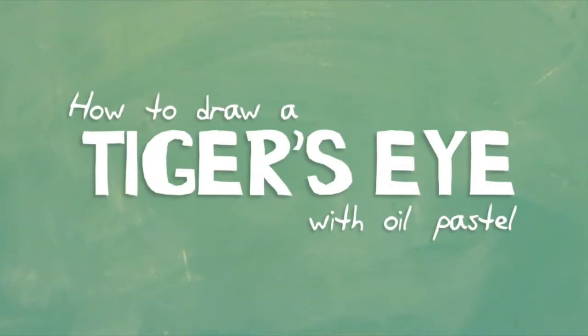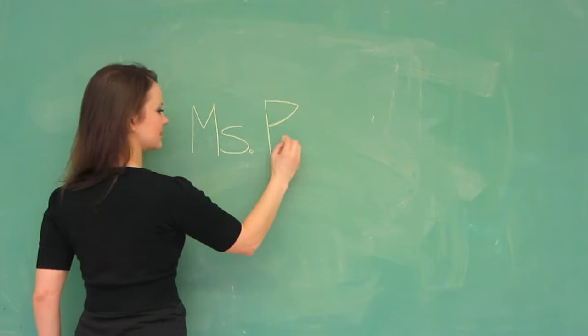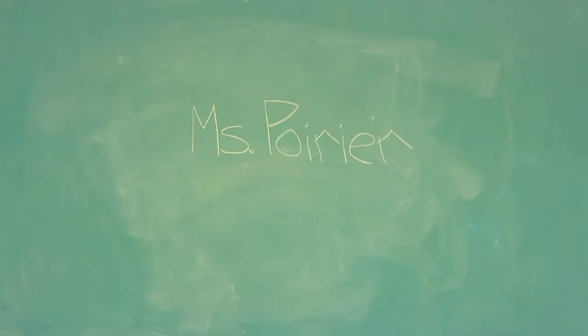How to draw a tiger's eye with oil pastel. Hey everybody, I'm your teacher Ms. Poirier, and today let's use the oil pastels.